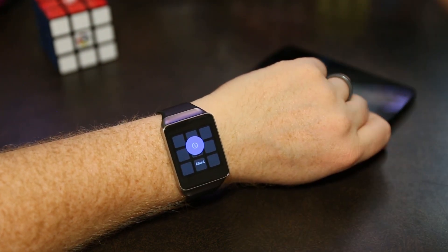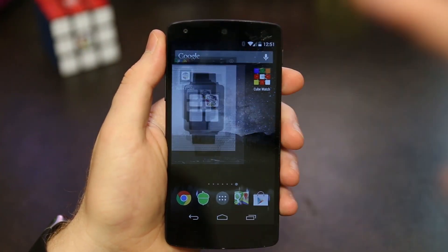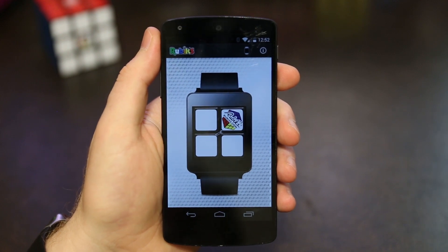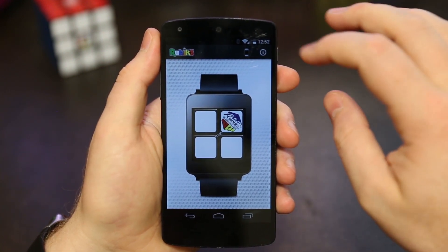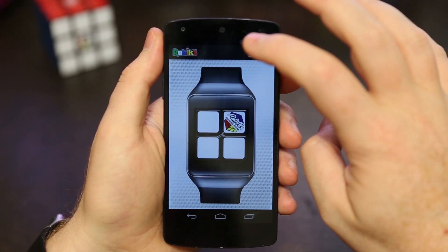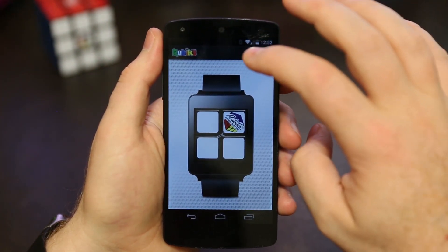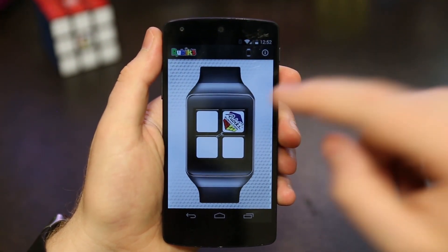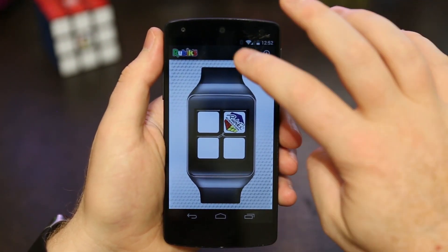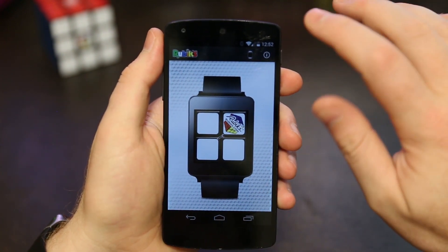Now I'm going to show you guys how it works on the phone. Here's the app on a phone — you can see the icon and open the app. It looks pretty much the exact same as on the watch, kind of like a simulator. The main differences are two buttons at the top: one toggles the watch face type — there's one that looks like the LG G Watch and one like the Samsung Gear Live — and hopefully I'll add more like the Moto 360.